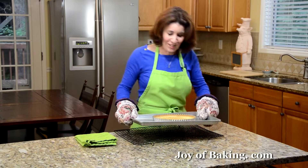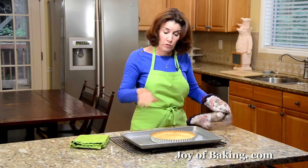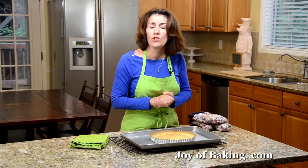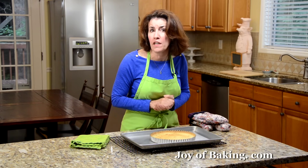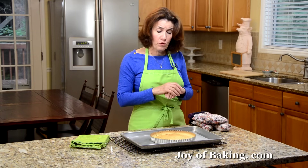Our shortbread crust is now done. Let it cool on a wire rack and reduce your oven temperature to 350 degrees Fahrenheit, which is 180 degrees Celsius. Let this cool for a few minutes, and when we come back we will make our filling.